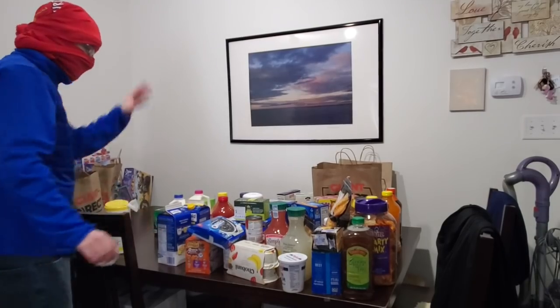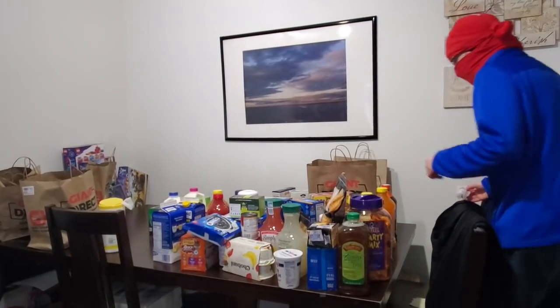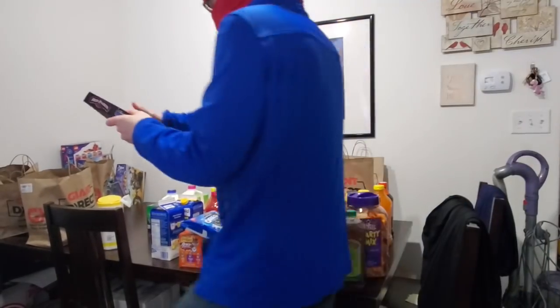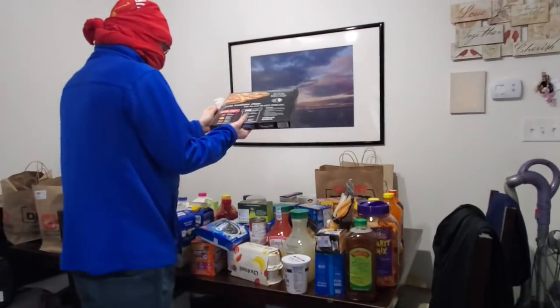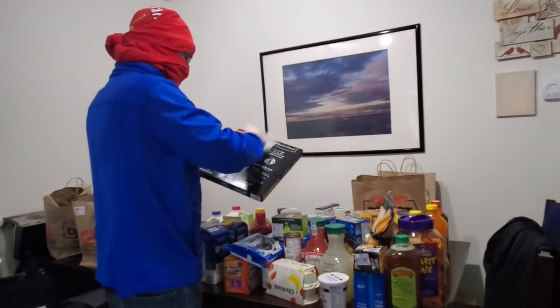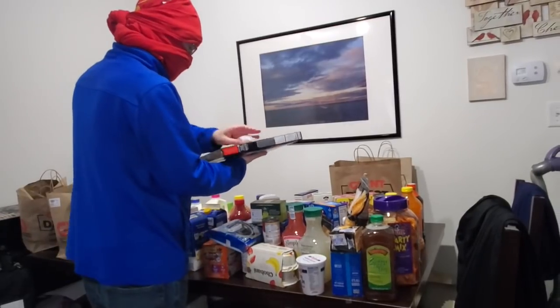Alright, that's done. Just a little thing over here — two little bags. I think one of them just has an onion in it. People usually put onions separate from other things because the onions smell bad.